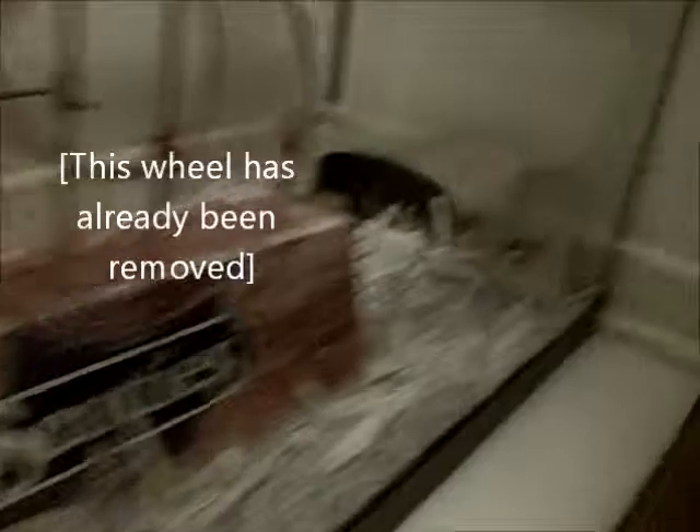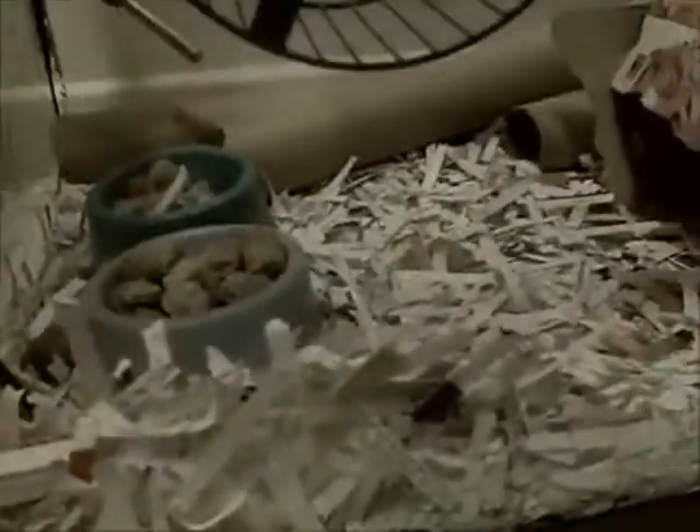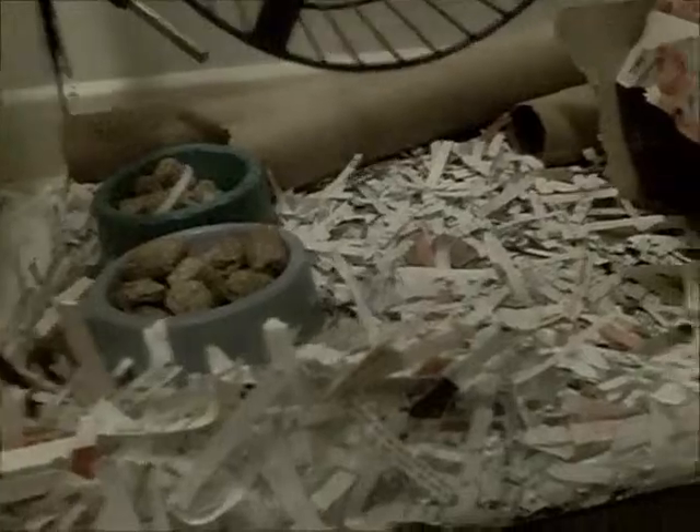Two tissue boxes, two meals — you can see them both in there — three kitchen towel rolls over there, two food bowls, one ceramic, one plastic, I think.